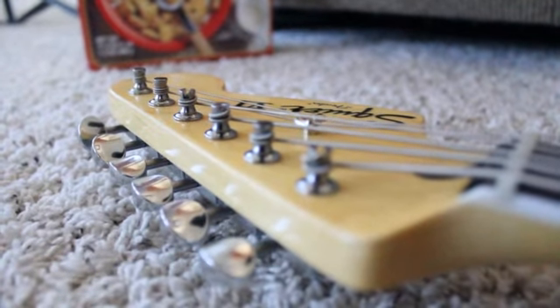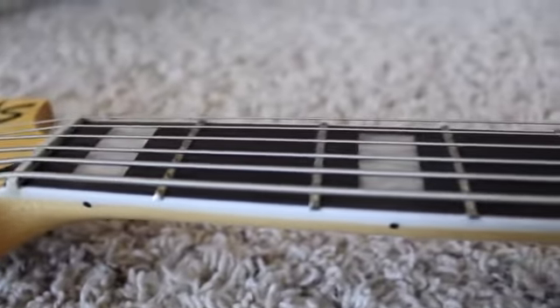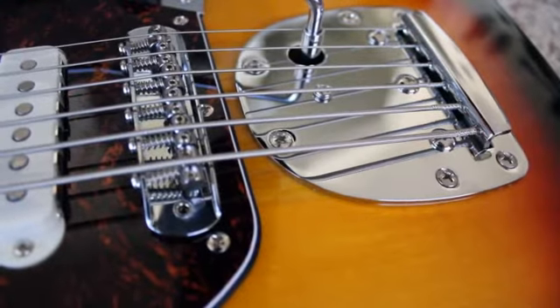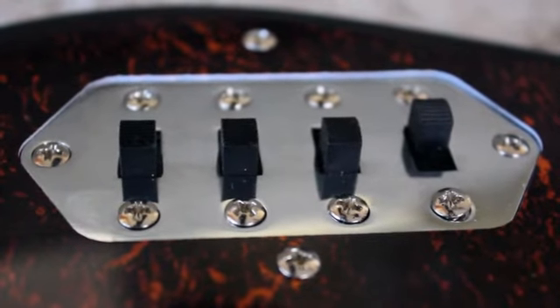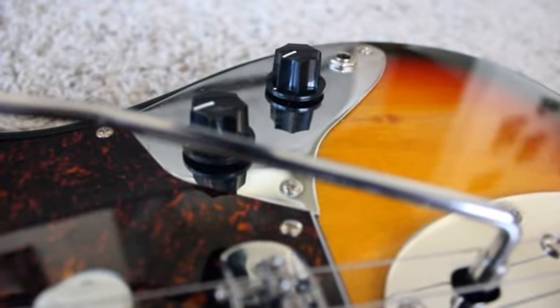Up the top we've got the six tuners with the strings and then there's a string tree. Down the neck we've got a sweet rosewood neck with bindings and sweet inlays, and on the back of that neck we have the stripe. Down to the bridge we've got three pickups and a bridge with a sweet whammy bar so that you can whammy. It's got four switches, three to control the pickups and one is the strangle switch, and then just a basic volume and treble knob.